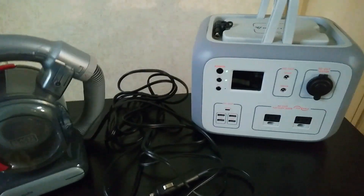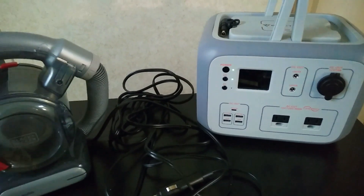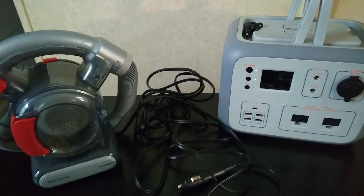Just something to consider, and just another reason why I really like having these portable power stations. Hopefully you find that helpful or interesting — thanks for watching.